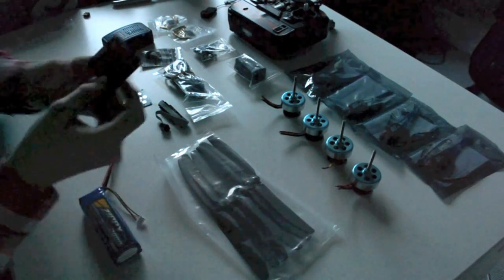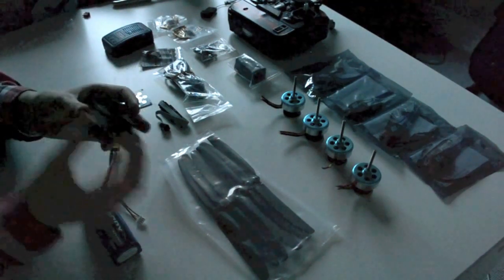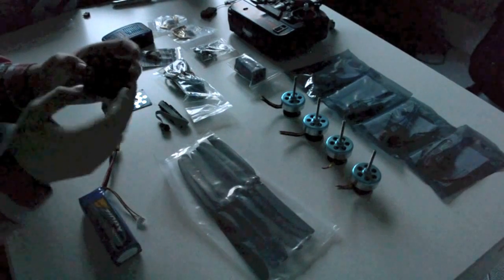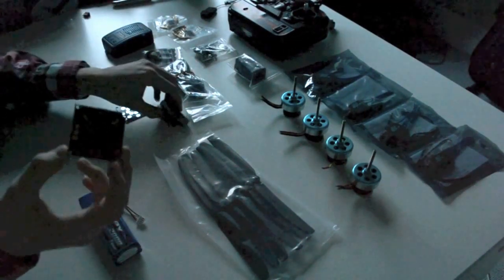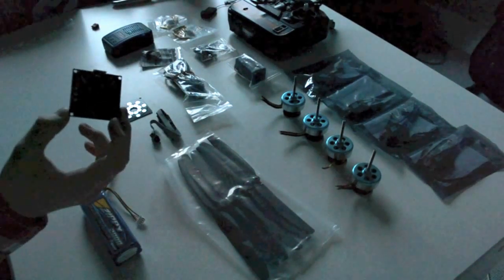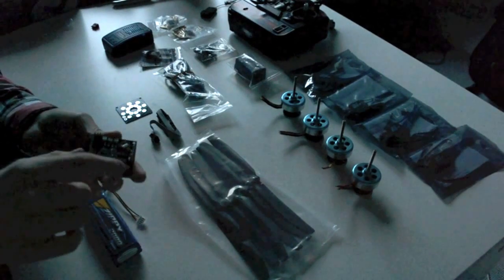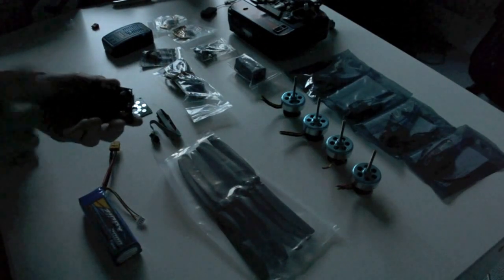I've got the KK controller board here — it's version 5.5. I got it off eBay for a very small amount of money, around 25 bucks, which included the power distribution board, the programmer, some Deans connectors, wires, and servo plugs — so very, very cheap. The KK controller board has three gyros on it: this gyro, this gyro, and this gyro.